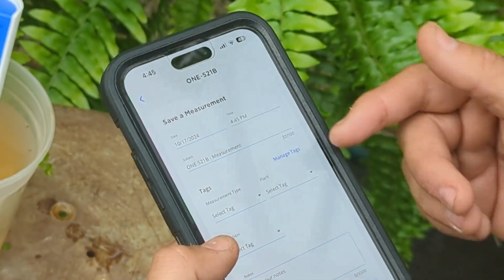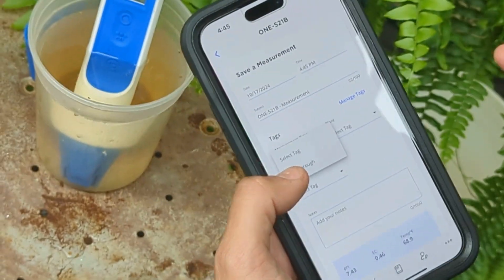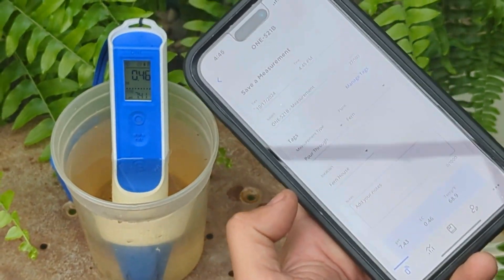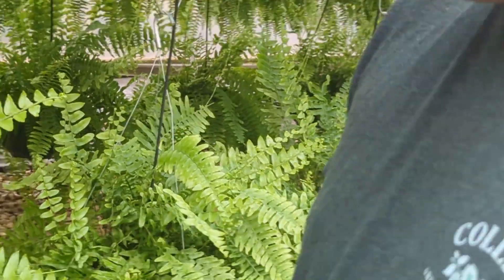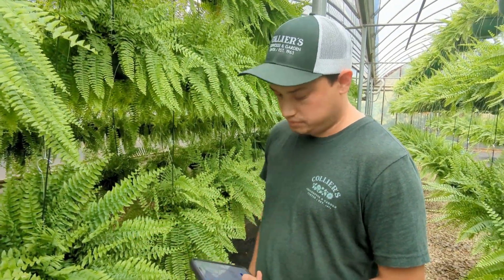It automatically puts the date and the time, and it knows what pin we're using. I've built some tags — the plant we're using is ferns, the location — and then I add my notes, such as whether I fertilized the day before or not. Another thing I really like is being able to add a picture so you can visualize the data with the actual plant material.